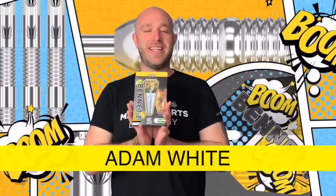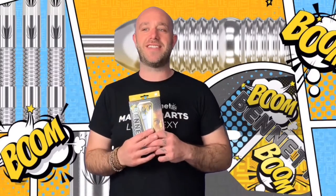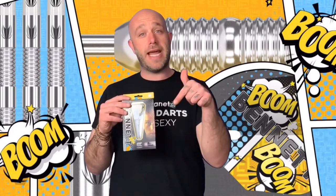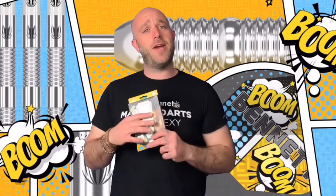Hi guys, Adam here from Darts Planet TV. Today we've got a really nice set of darts here to review — the Leighton Bennett darts, the 22 gram ones. I've been looking forward to throwing these because I'm telling you Leighton, I'm better than you with these. These are the darts, so let's go and open the box.